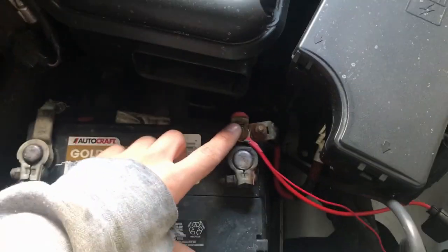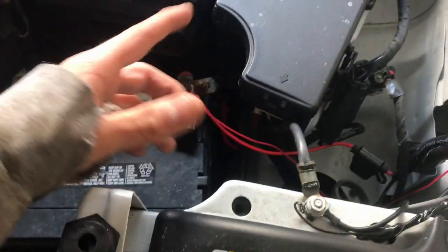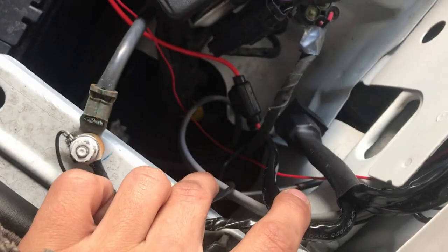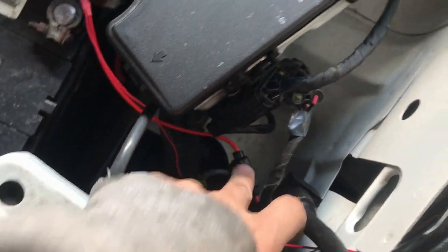You're going to grab your wiring harness. You're going to put your positive on your positive, and your negative you're going to put on a ground source — I put mine right here. And this is coming off of your relay. There's an inline fuse also on the positive.